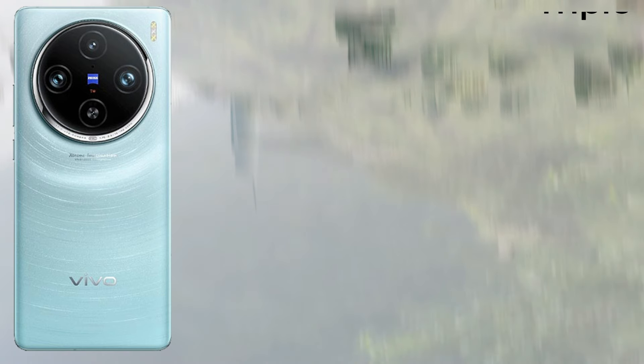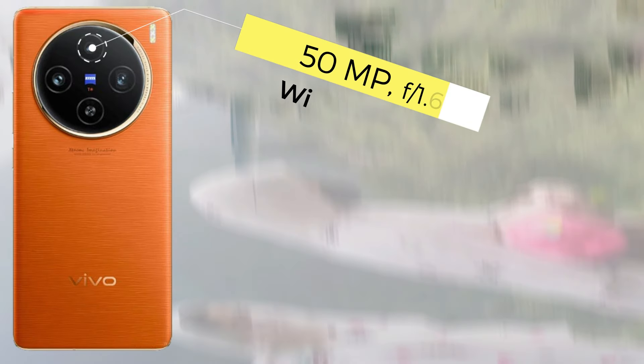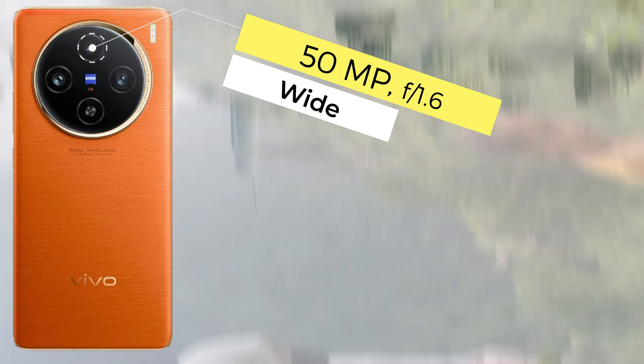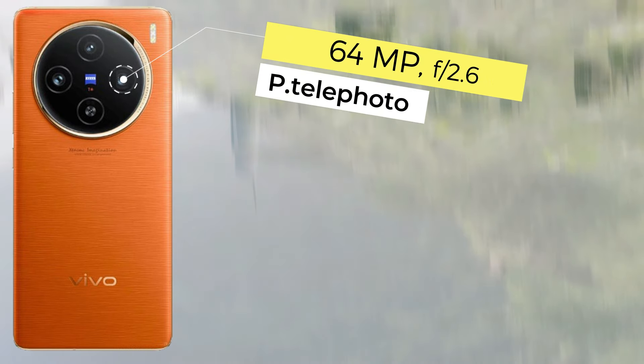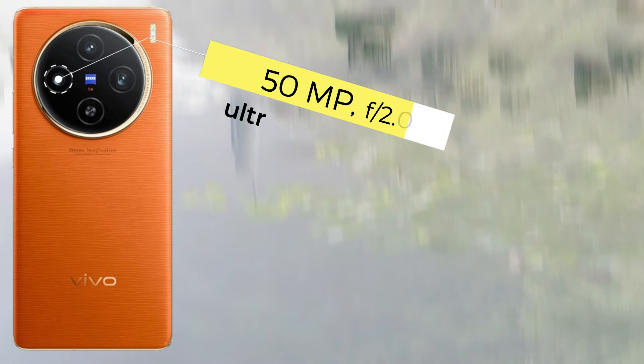Both devices run Android 14 with Funtouch OS 14 operating system. For memory, both devices come with 12GB and 16GB RAM options. Internal storage is 256GB for the 12GB variant and 1TB for the higher variant. There is no SD card support.